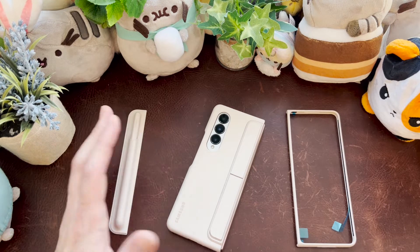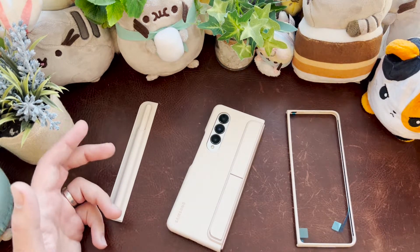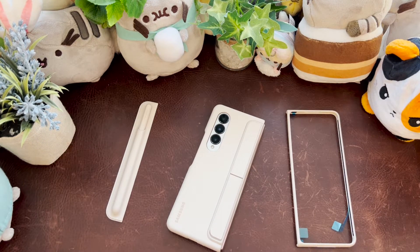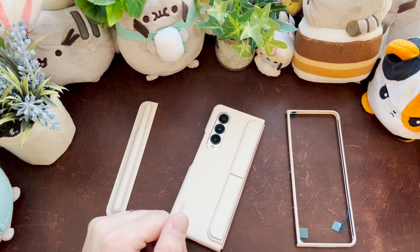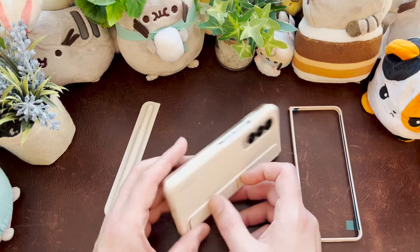The material is well made — it's not cheap stuff. For a lot of cases last year, especially for the Flip, Samsung used some cheap materials, which was disappointing because Samsung first-party cases in previous years — like my Note 9 case — were phenomenal. In recent years they've been really bad, so it's good that this one is solid.